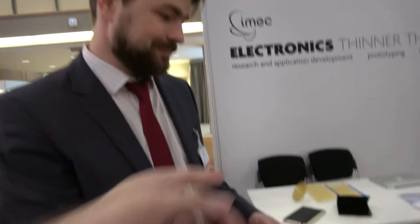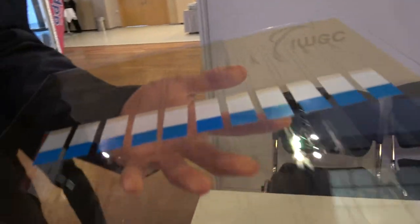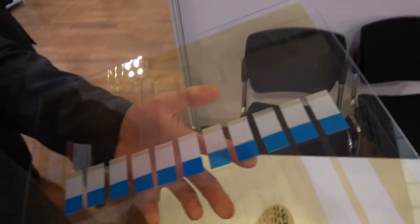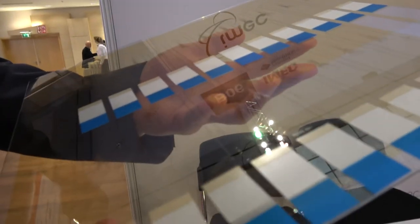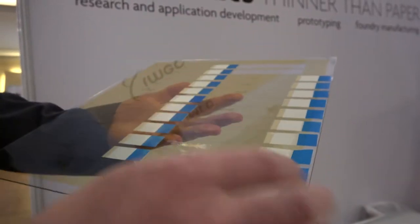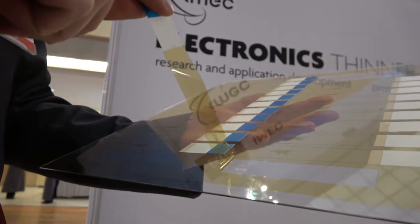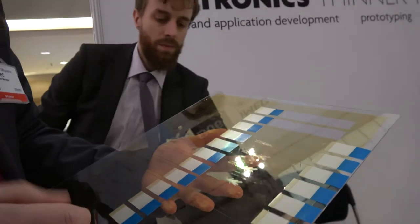This is an illustration of how the plastic technology is processed in reality in the foundry. It's laminated onto a rigid glass carrier for all the technology steps, and then when devices are made, we can just delaminate it like this — peel it off and put it, for example, in paper, in plastic, in smart packaging, and things like that. The peeling off can be automated and integrated into flexible applications.